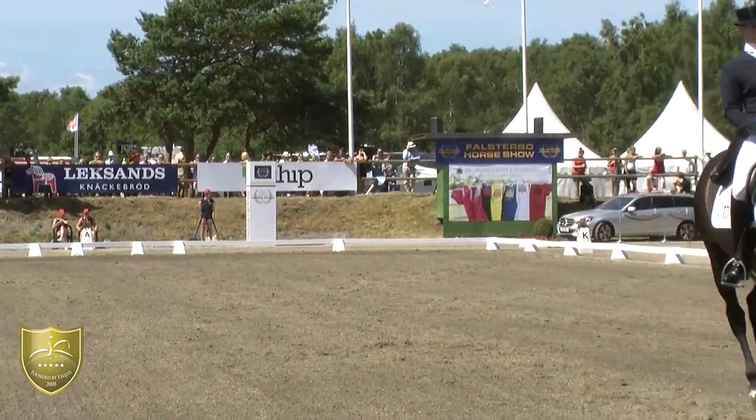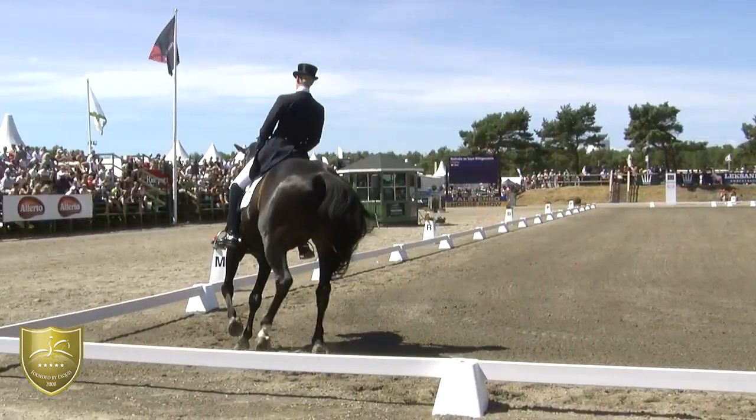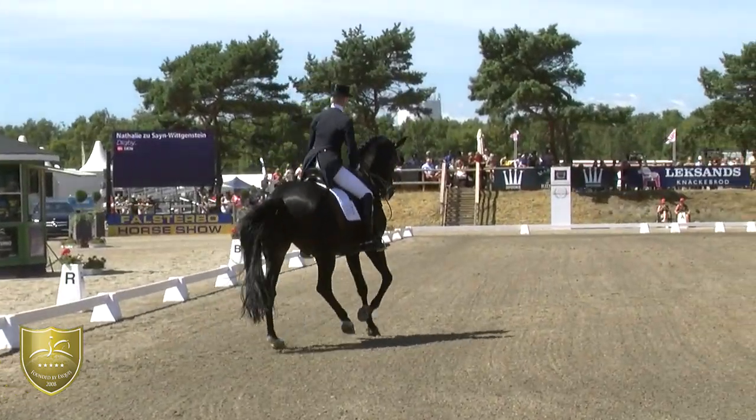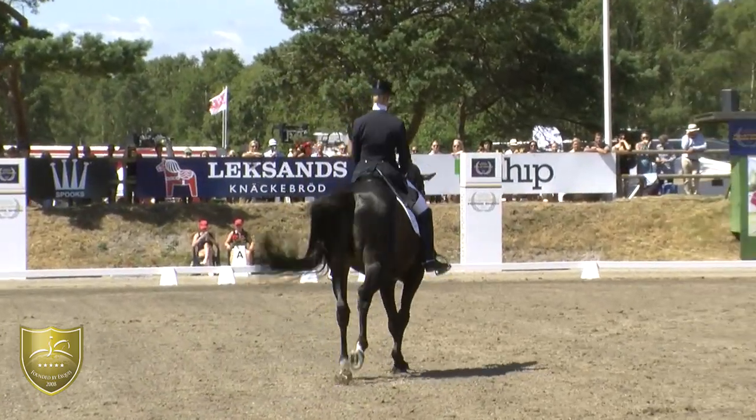It looks like the right canter is a little bit better than the left canter, because it was more easy going to the right. To the left, he tried to be a bit low in front and the rider had to support him to keep him up.